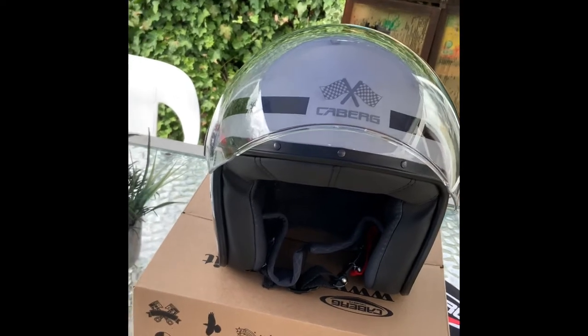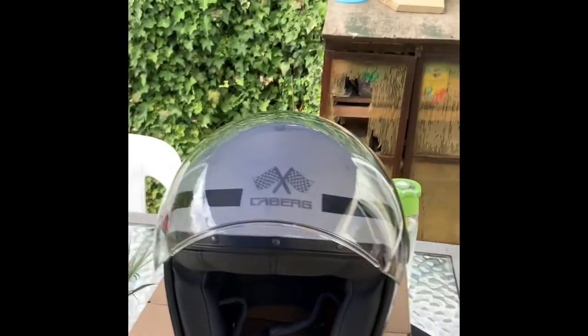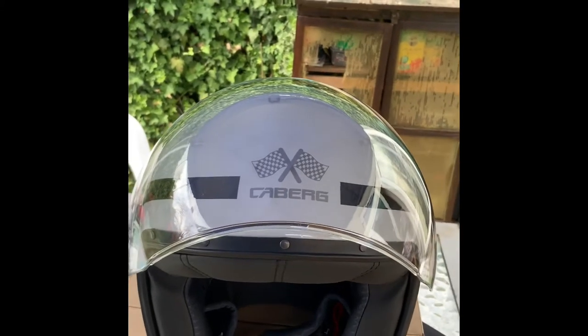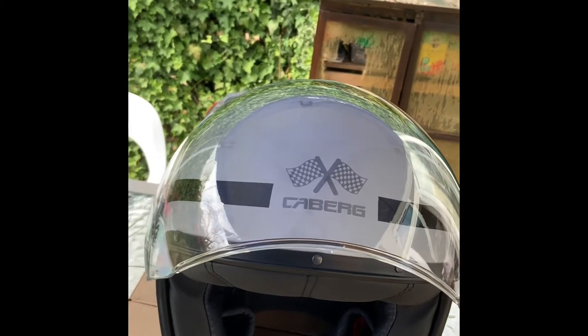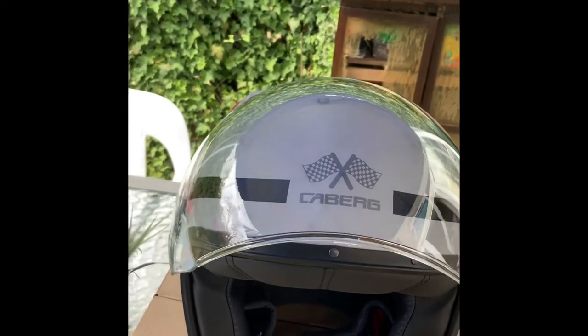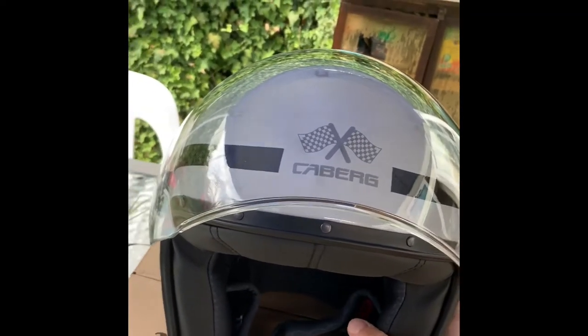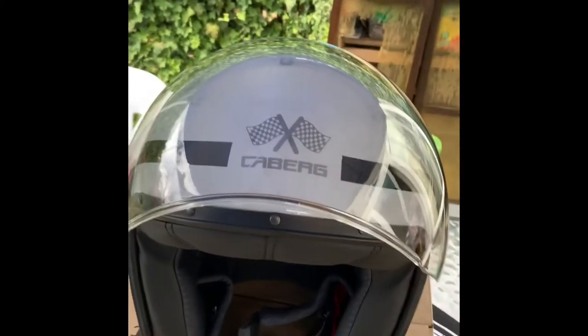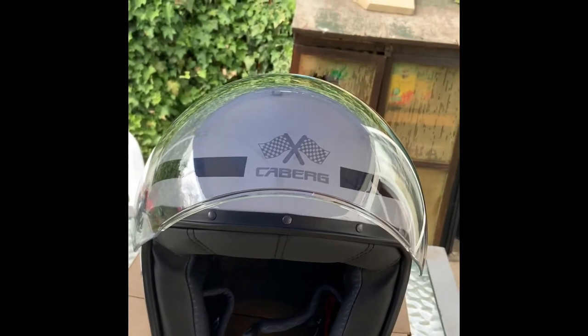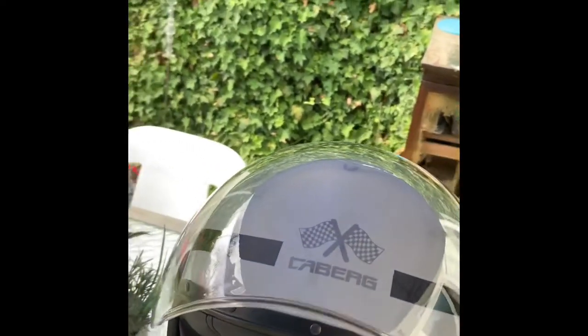With the small helmet shell size, I think it weighs around 800 grams, and with the large helmet shell size, I think that weighs around 890 grams. I can confirm this is a size small, and it's really, really light to carry. When I compare it against my other helmet for my scooter, this is really light — feather light, really.